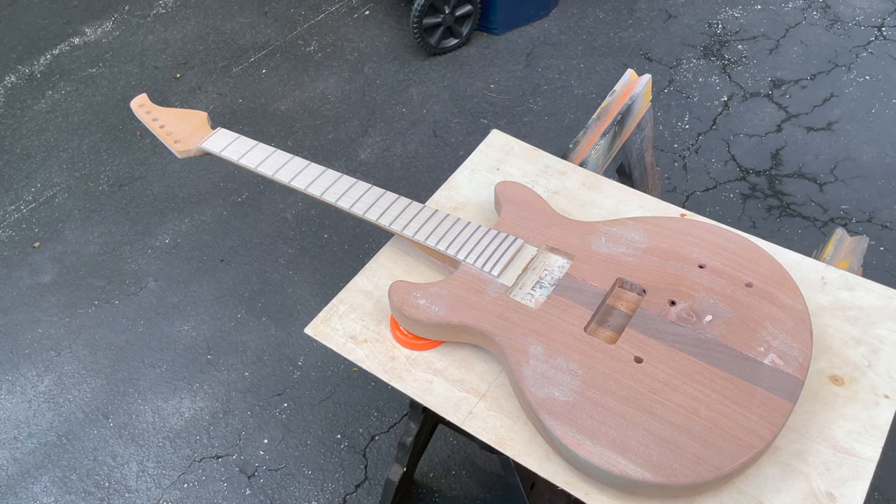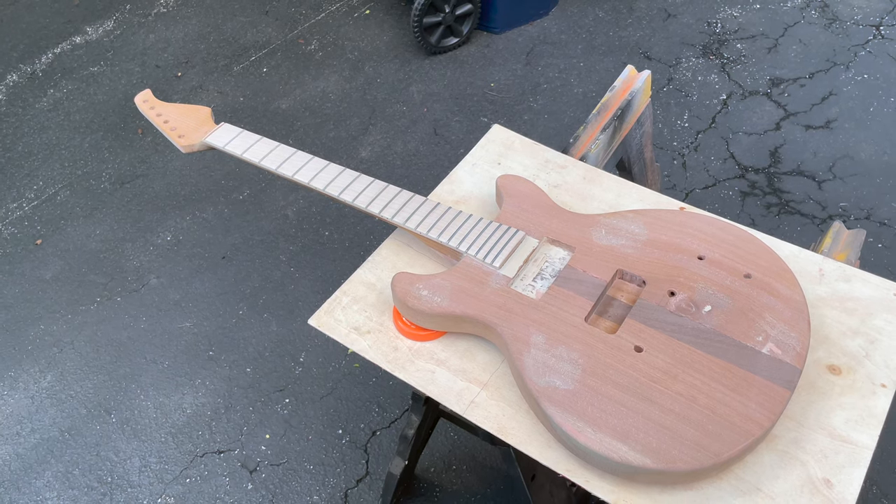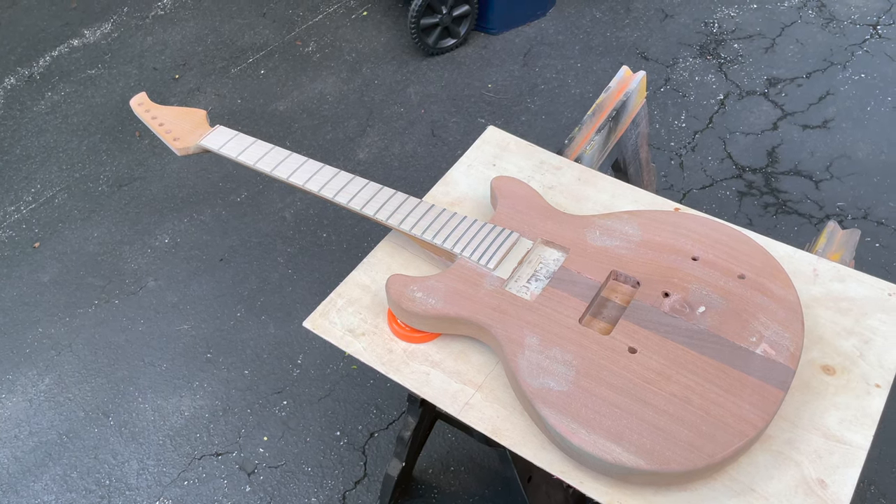Hopefully I can lay this on pretty smoothly. If not, the purpose of sanding sealer is to be able to sand it back, and then I can move on to painting.